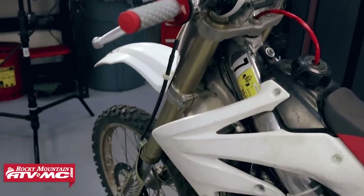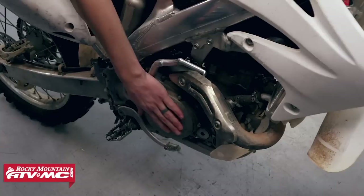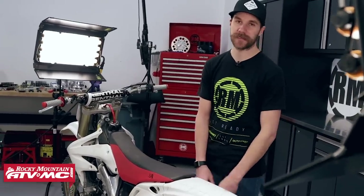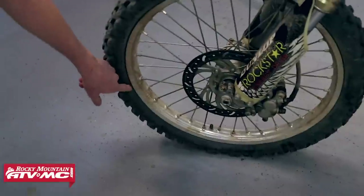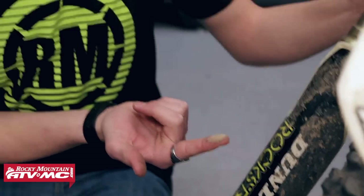Fork seals are leaking up here. Let's check to see if this thing has any coolant in it. Clutch cover is pretty warm. The tires are mismatched front and rear. The guy said it ran when we picked it up, but it clearly does not. There's some nice weather cracking along there. It looks a little moist in there, but it's pretty low. This guy didn't even clean the bike to sell it.